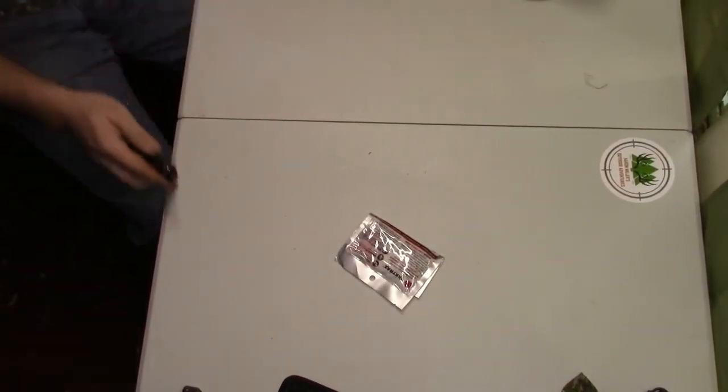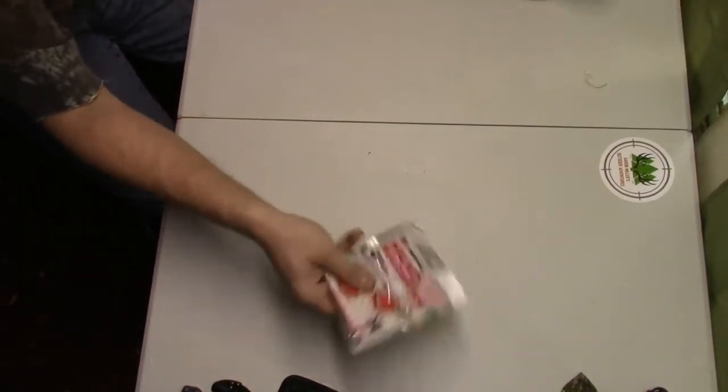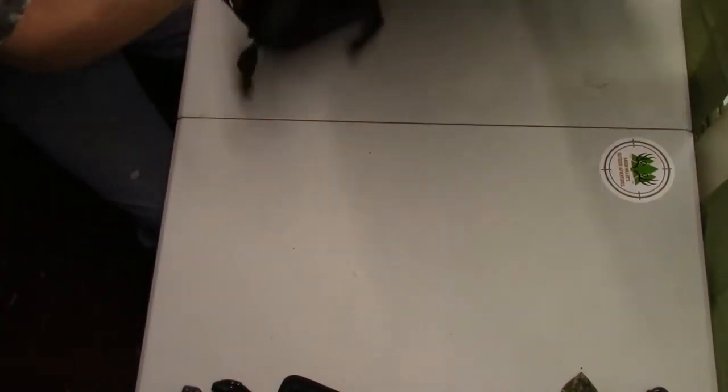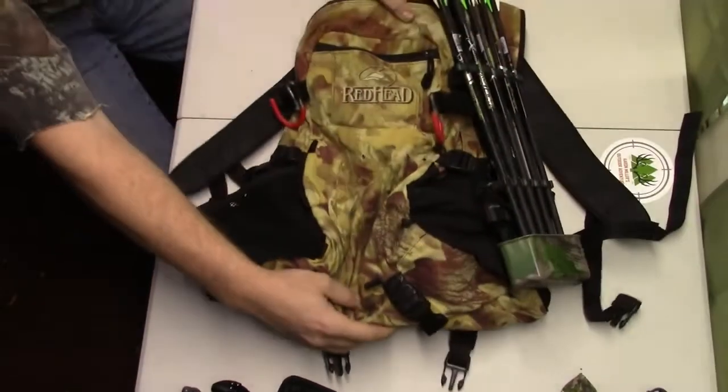And a set of hand warmers — pretty self-explanatory. That's everything in the pack.